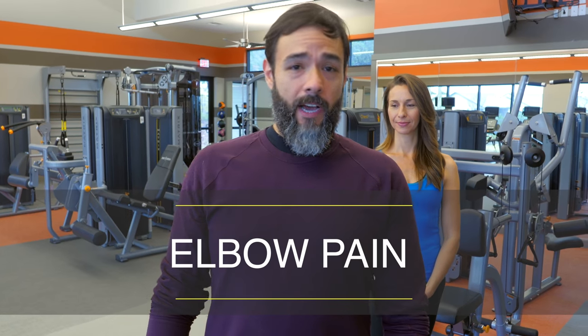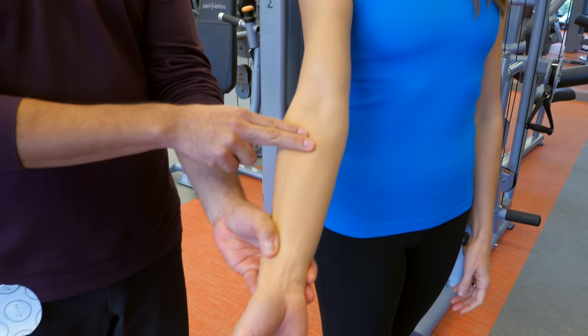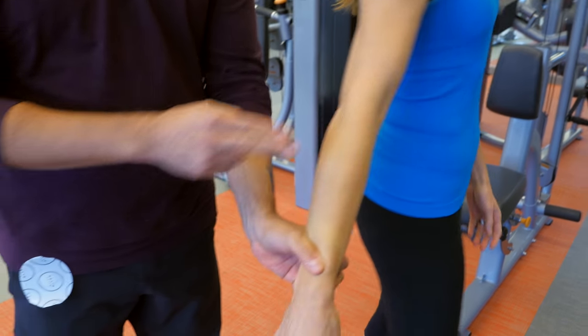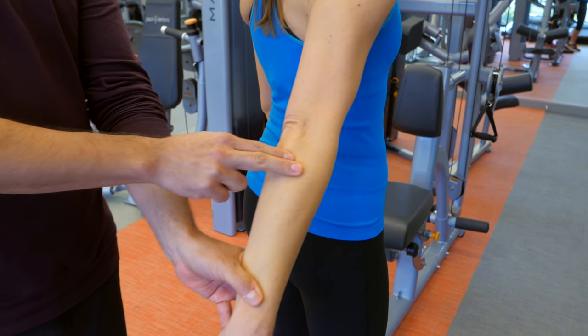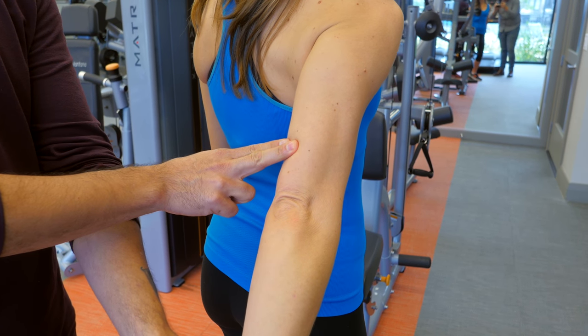For elbow pain, the four best spots for HelioPatch are at the bicep, just below the bend of the elbow, behind the elbow to the right — ideal for tennis elbow — and at the tricep, ideal for golfer's elbow.